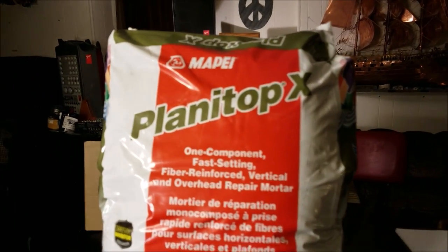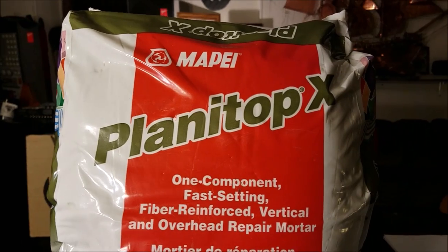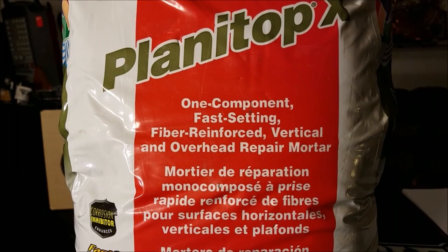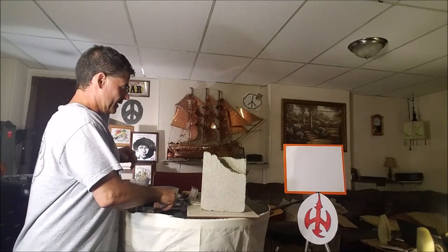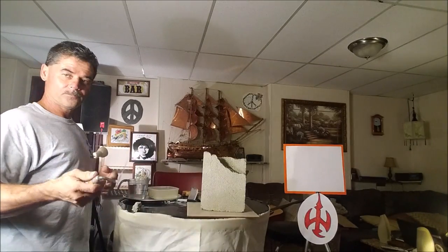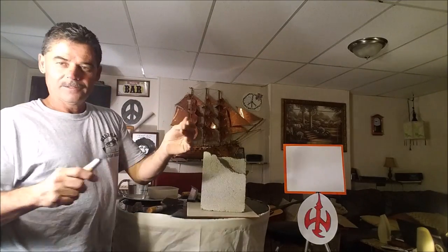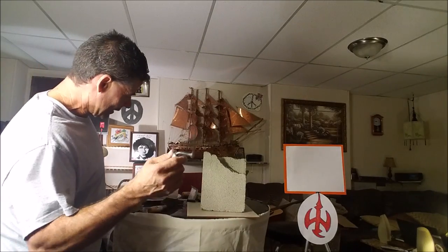I'm going to go over some of the properties of this Planet Top X we're working with today. As you can see, it's made by Mapei. It's called Planet Top X. It's a one-component, fast-setting, fiber-reinforced product - small fibers increase the strength. It's for vertical and overhead repair. Now, I'm going to show you a few of the items here - these are a few tools I'm going to use. This is a trowel around the edge for tuck-pointing. I'm going to use it to mix because I'm going to mix a small amount. I've got a few tools like a striker - it's actually like a pointing tool, to get in small places. I like to use it for carving.